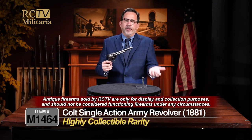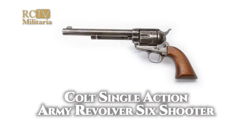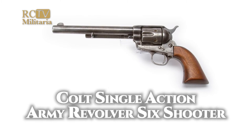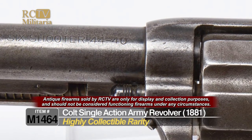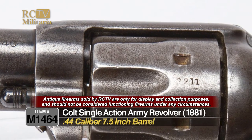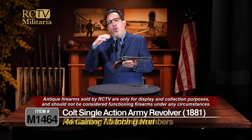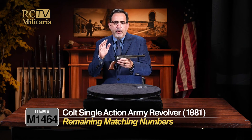Obviously this is an antique gun. Please don't try to go out and shoot this — this is strictly for its historical significance. We don't ever advise anybody to go out and try to fire these or bring them to the range. Just don't do it. These are very, very highly sought out and very collected. This type with the 7.5-inch barrel, the .44-40 Frontier 6 Shooter designation on the side of the barrel, and all matching numbers — it really doesn't get much better than this.